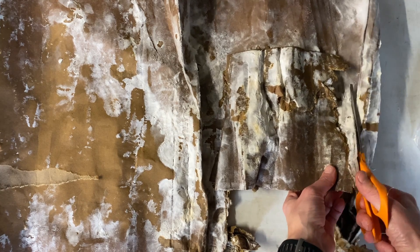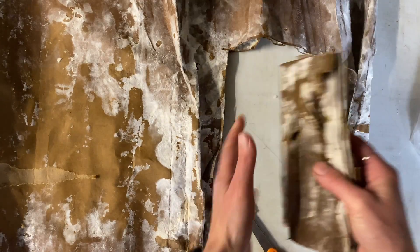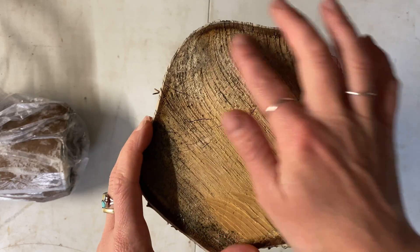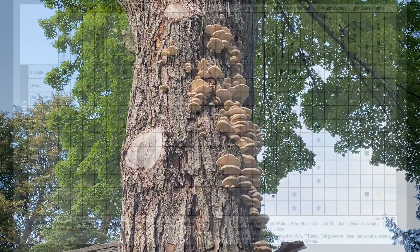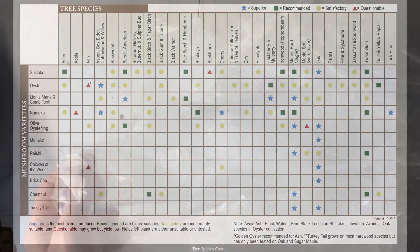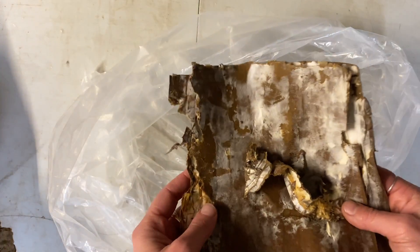Now it's time to inoculate your log. If you're unfamiliar with the totem method, please refer to the instruction sheet linked below or take a look on our website — we also have another video on this YouTube channel. The best wood type to use is the wood species that you found your mushrooms growing on. That being said, oysters aren't terribly picky, but aim for softer hardwoods. Take a look at the tree species suitability chart on our website or in our catalog to find a good match. You'll need a plastic bag — we're reusing the bag we used to store our cardboard in, but you may need a larger bag depending on the size of your log.